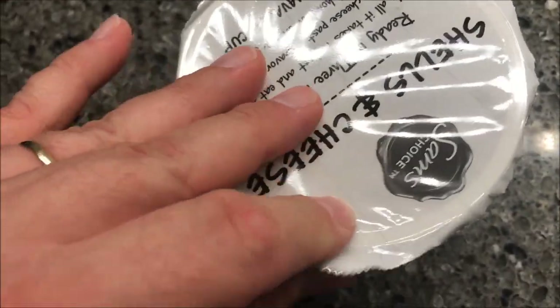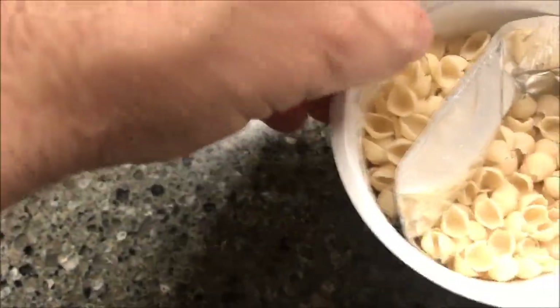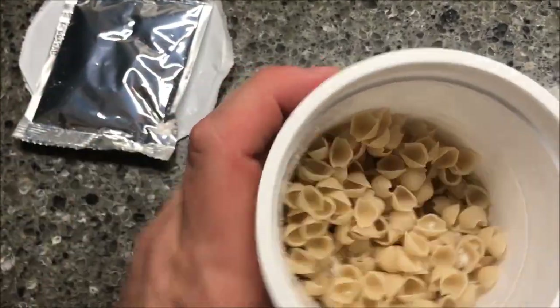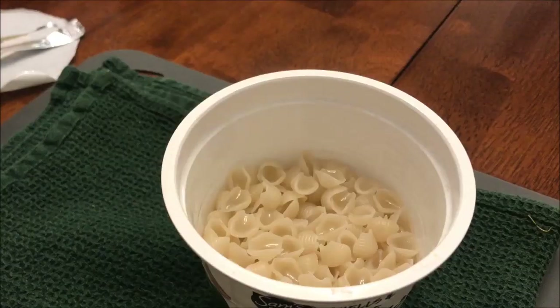Let's see what this looks like. It's similar to other macaroni shells and cheese products that come with a little package of cheese. I'm going to fill this up with water up to the fill line, put it in the microwave for three minutes, and I'll be back.